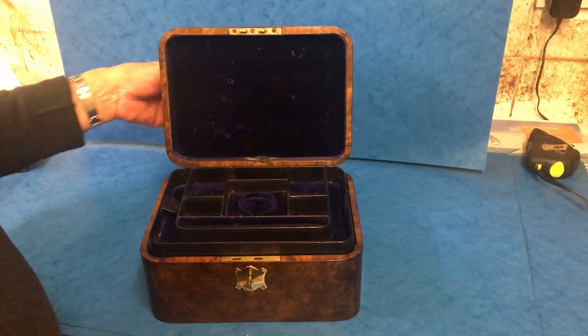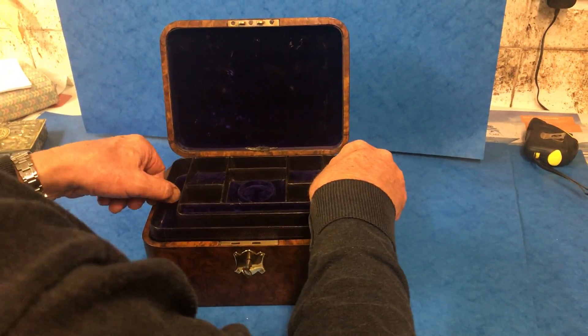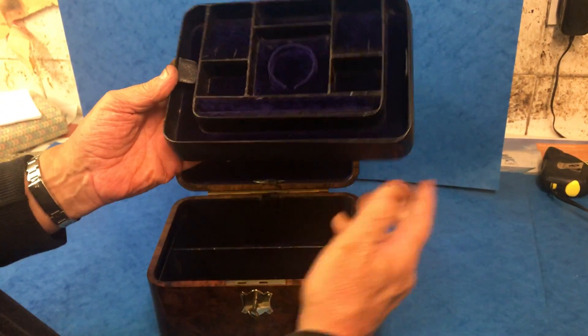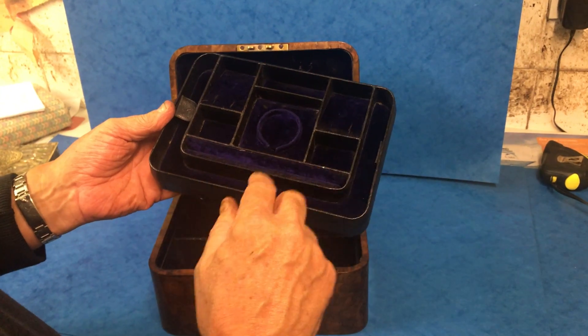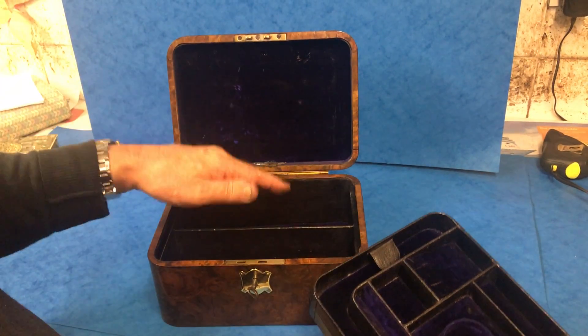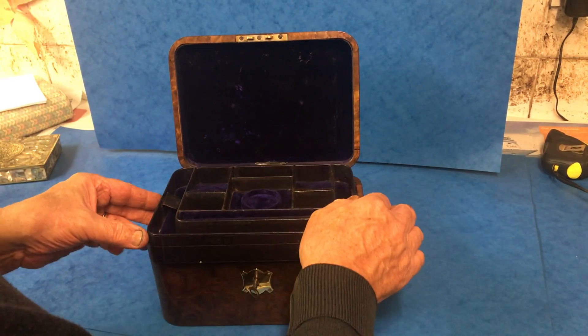It's actually a jewellery box — a patented jewellery box. Even the wonderful tray is all made round so you can put your chains, rings, earrings, watch, bracelet, and then there's a leather and velvet base underneath.